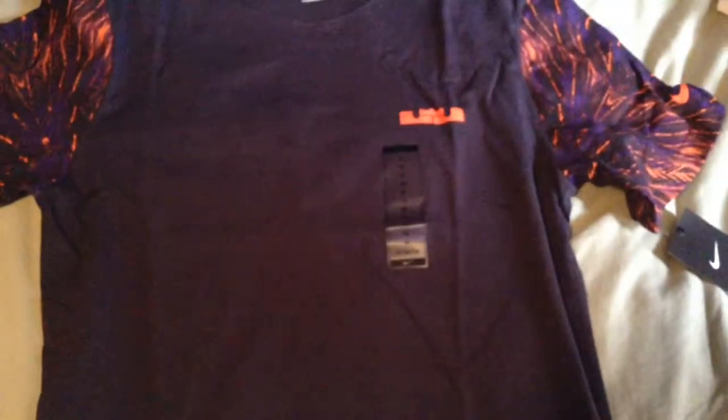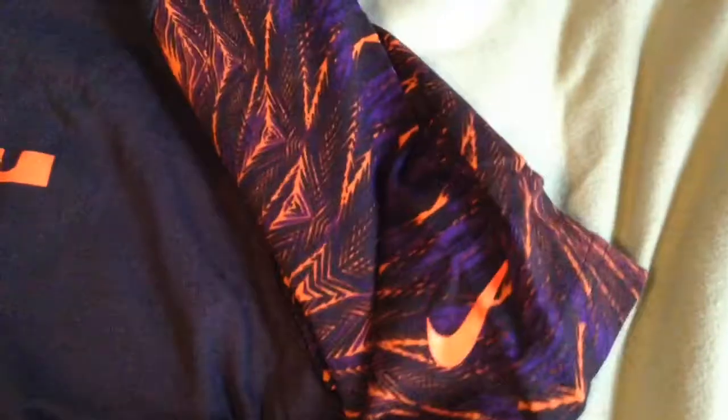Hey guys, so this is the shirt. This is a really cool shirt. Now looking at it in person, it's not really a black — it's more like a dark purple, like a really dark purple. Probably can't tell on camera. It's a men's medium, as you can tell by the tag. You got the LeBron James logo here and this really cool purple and orange pattern on the side, along with the orange Nike sign. This goes all the way back. Same with this side, all the way back here. Obviously, Nike right here.